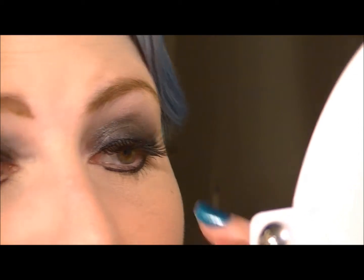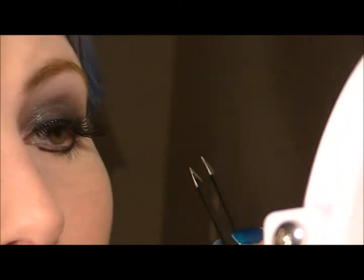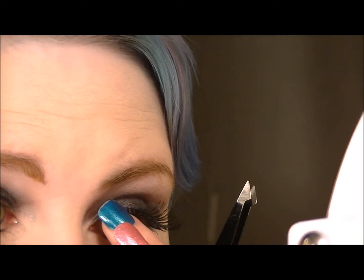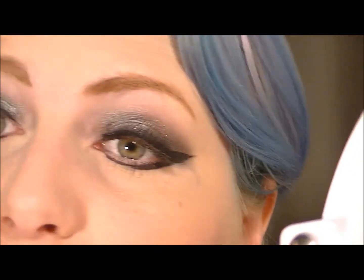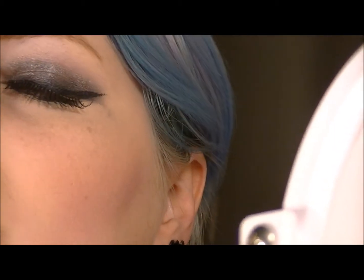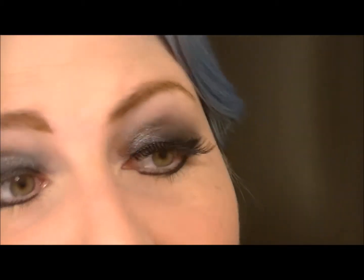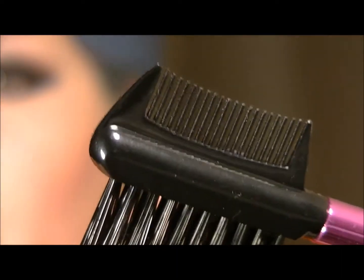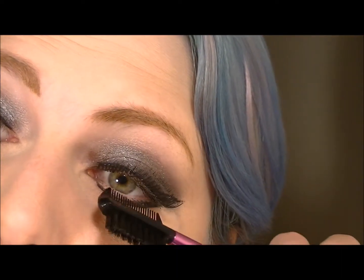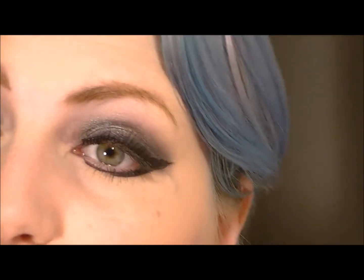Easy peasy lemon squeezy. My inner corner is still not completely down — there we go. It looks kind of obviously fake, but it's 60 cents, so what do you expect? To help blend it in with your natural lash, this eyelash comb helps a lot — just gently comb through. That helps a whole lot.